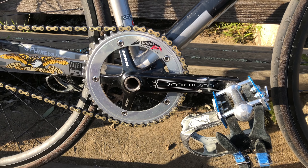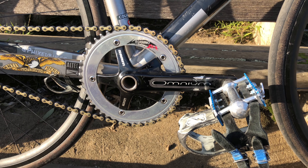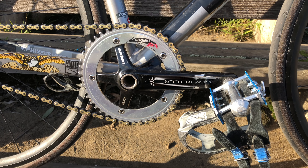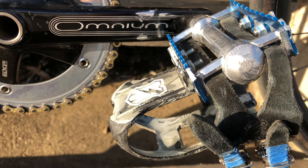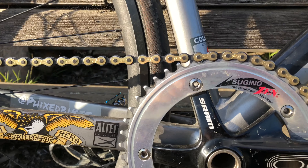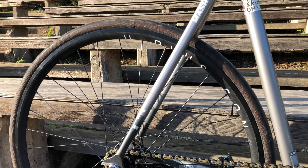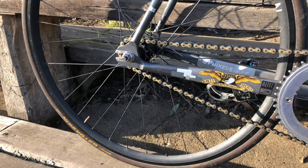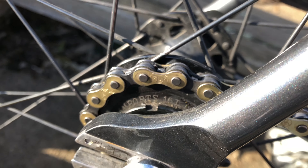Going down to the cranks, we got the SRAM Omniums with a 47 tooth Tsukino Zen. The pedals — we have MKS Sylvan Touring with MASH SF straps and toe clips. Zoomy super toughness chain. Going back to the cog, we have a 16 tooth EII cog for a 47-16 ratio.